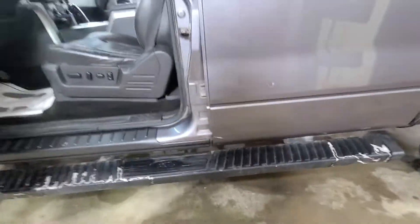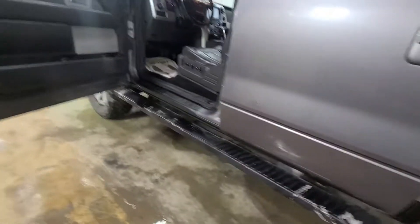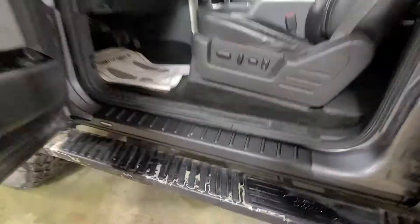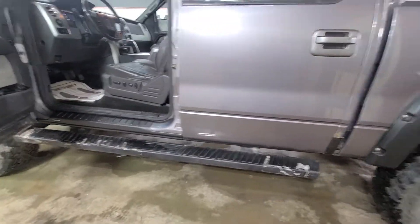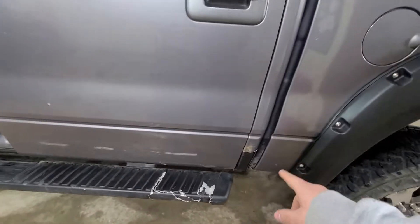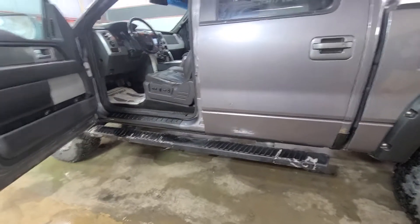It's got Bushwhacker trail armor across the bottom. Full disclosure: there is rust on the backside and underneath these rockers — this trail armor covers it up. There is rust under there. In the corner here you can see it's covered up, there's rust there, it's the same on both sides. There is some rust on this truck but all in all nothing out of the ordinary for the miles and the year.